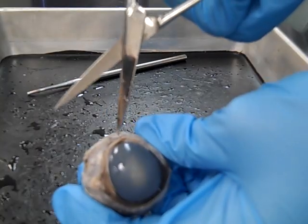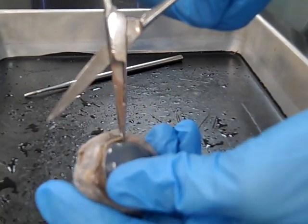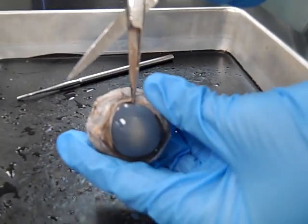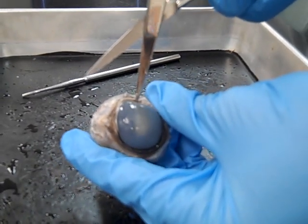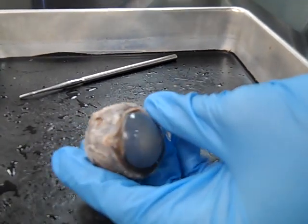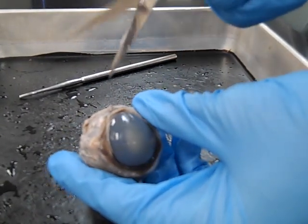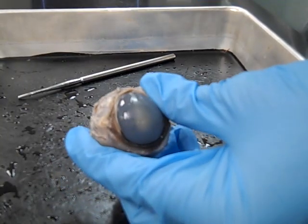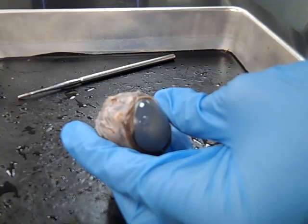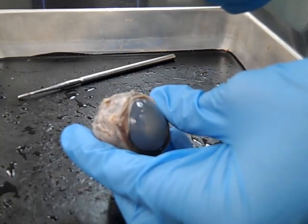Our first incision is going to be between the cornea and the sclera. We need to gently puncture the eyeball. Be aware the contents of the eyeball are under pressure. In the front there is the aqueous humor; in the back of the eye there is the vitreous humor. These are under pressure. If you pop this and squeeze the eye, it will spray humor everywhere. Trust me, there's nothing funny about getting covered with humor.